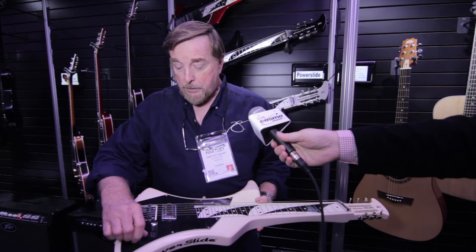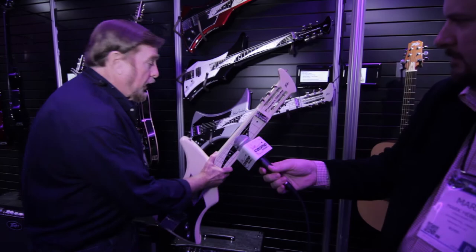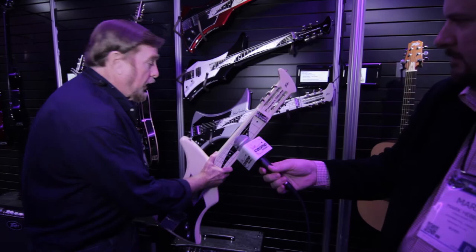It's kind of built like a lap steel, but this has so much more. In typical PB style, we didn't want to do it like everybody else — we wanted to do it a different way and a better way. And Robert wanted two pickups, so his has two pickups. This is unique; nobody else has anything like this, as far as I know.